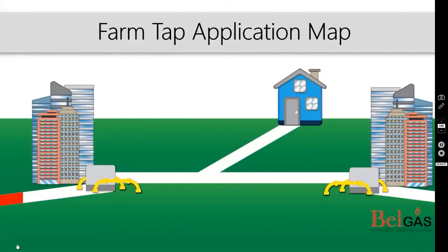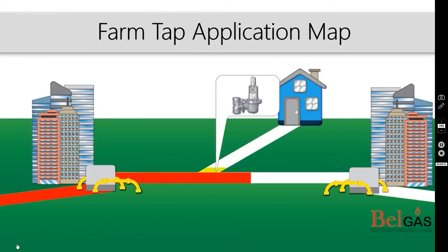As high pressure gas flows from one location to another, a farm tap regulator reduces the pressure which supplies gas to small houses, small businesses, and gas users, as shown here.